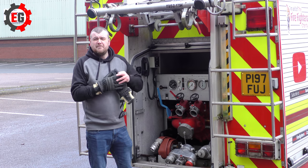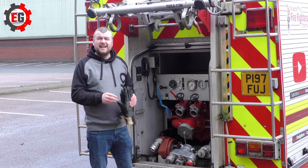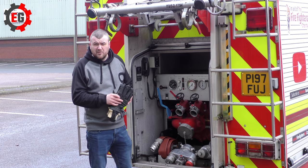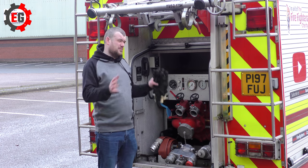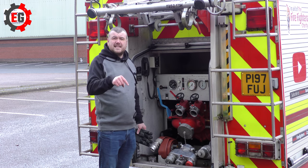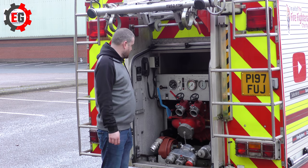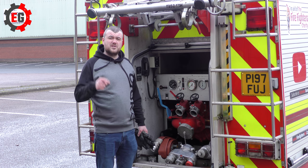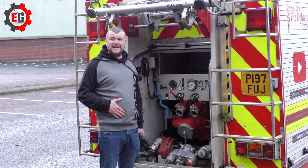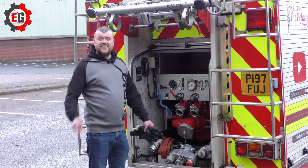So then guys, if you liked the video don't forget to smash the thumbs up, and if you haven't already please go and subscribe. Click the little bell icon so you get notified every time I upload. Don't forget to click the join button to support the channel and support us in making these videos — there are some epic videos coming up and you get to see them 24 hours before everybody else, plus behind the scenes footage. I'll see you again next time.